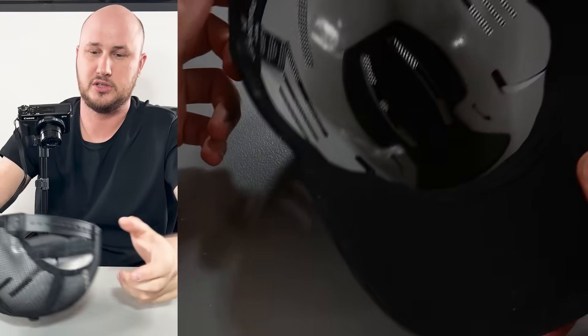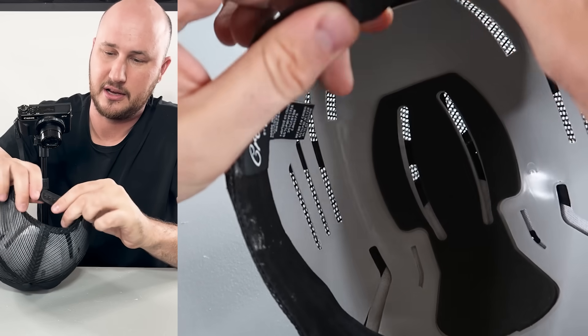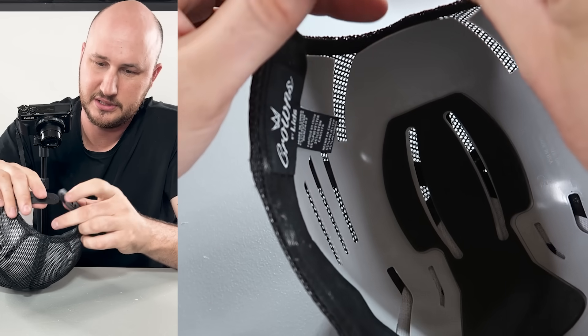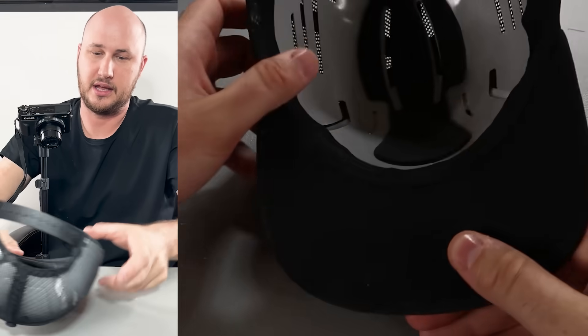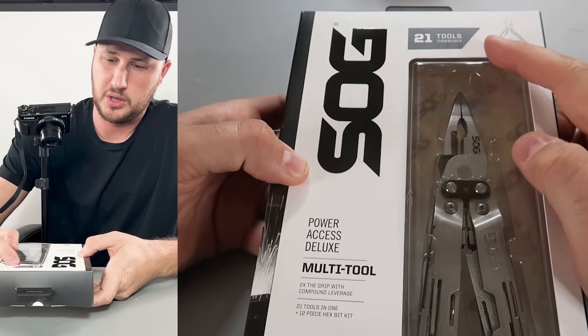So easy to put in — it has soft padding inside. Best to do it with the adjustable head strap because it will take up a little space, so I can adjust it bigger. Boom, now it's really nice and comfortable, very well protected. I like it. Let's keep on going.